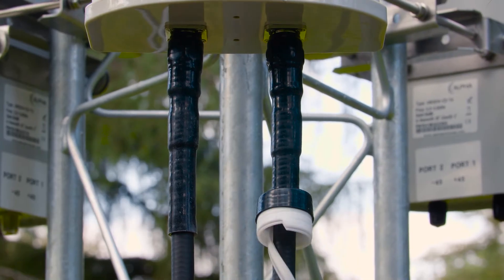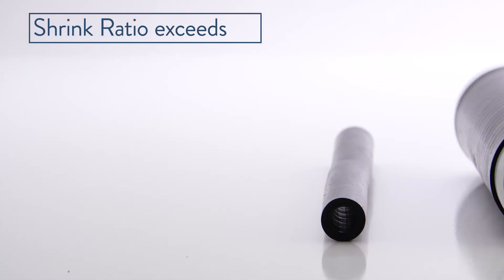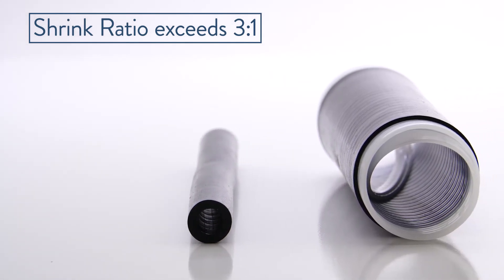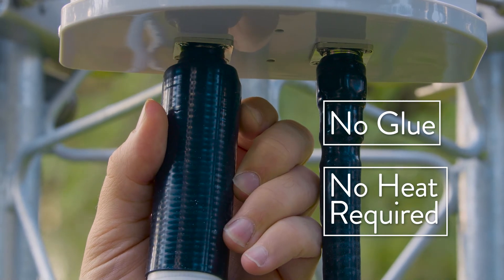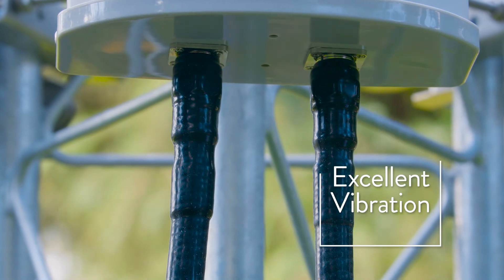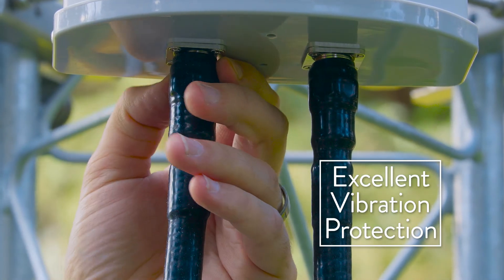Gamma ColdShrink is also incredibly easy to install. With a shrink ratio that exceeds 3 to 1, ColdShrink quickly secures itself to cables and connectors without glue or heat guns — hence the name ColdShrink. Because of its ability to secure cables to connectors, it also helps protect against vibration, which can loosen connections.